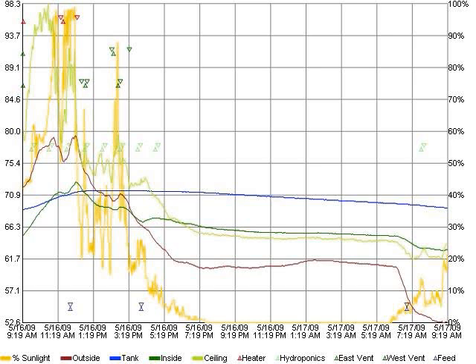This graph shows just about everything that's happening in the greenhouse. It monitors the amount of sunlight entering, the outside temperature, the tank temperature, the inside temperature, the temperature up at the ceiling, whether the heater for the tanks has turned on or off, the various pumps for the hydroponics along with the vents opening and closing, and even the fish feeder.